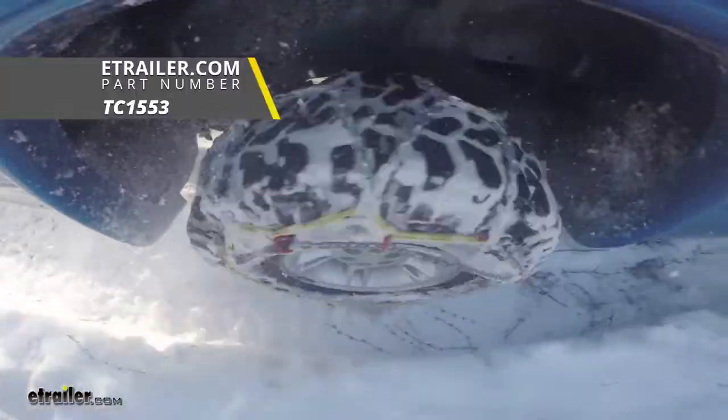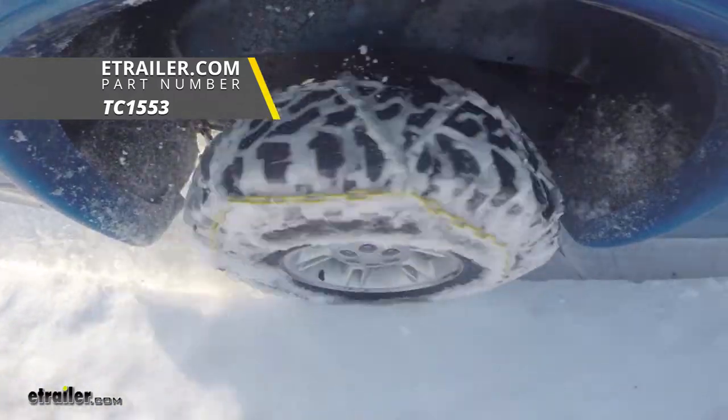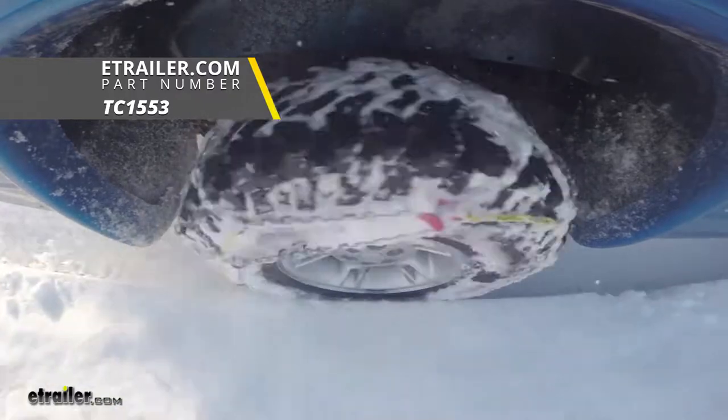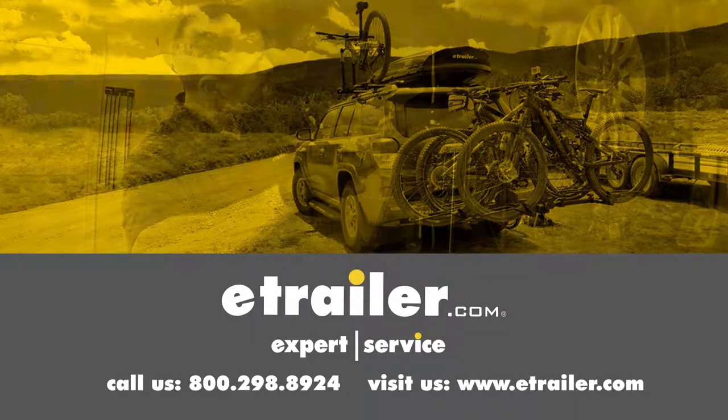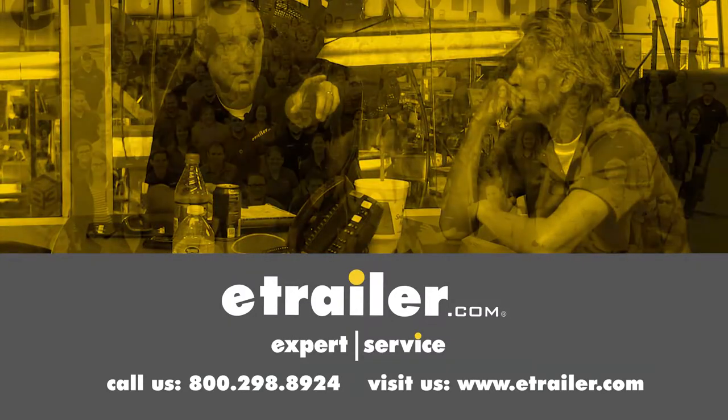And that's going to complete our test fit of the Titan Chain Alloy Snow Tire Chains with a diamond pattern and square links, part number TC1553, on our 2018 Chevrolet Malibu. Thanks for watching — click the link in our description below to shop, learn more, or visit us at eTrailer.com, and leave us a comment if you have any questions.